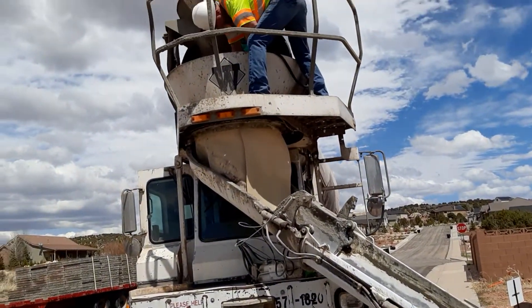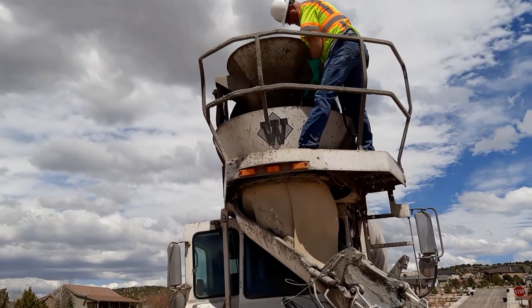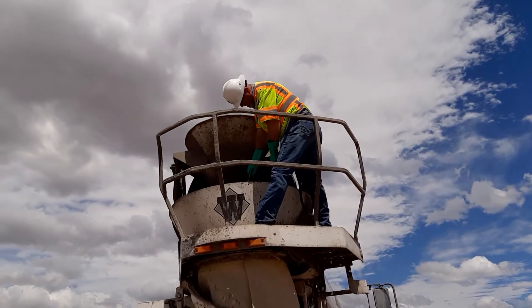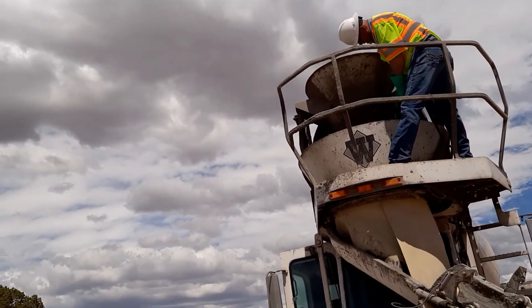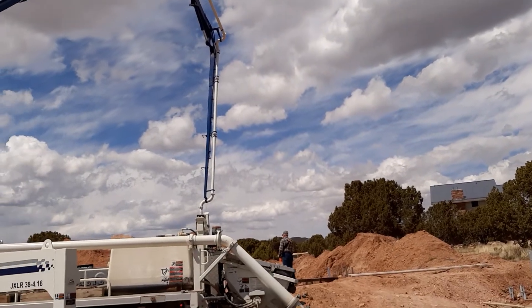There's some more water flow with the cement. You can see there's also a lot of water flow going right down. I'm going to move this way because it looks like they're going to fold the pump now.